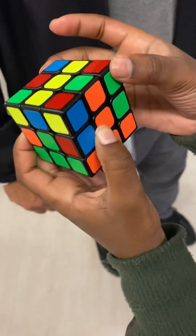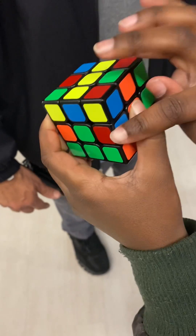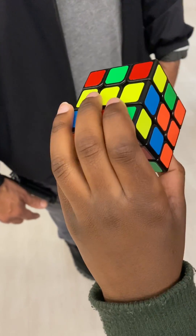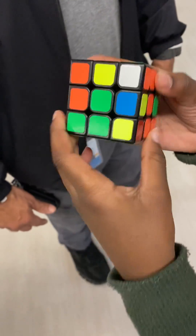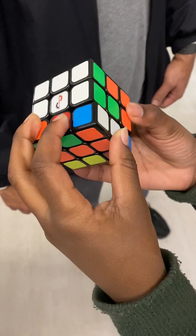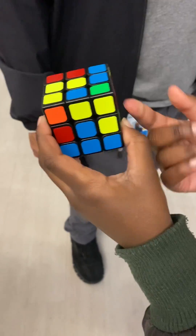So you have to put this here. To put that here, you have to move this the opposite way of where you're trying to put it. So you move it here, then put where you're trying to put this up, then you turn it back and down. So now you see that this is out of the way, so you have to turn it out, put it down, and bring it back.